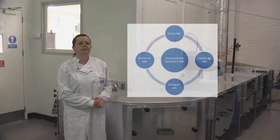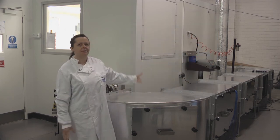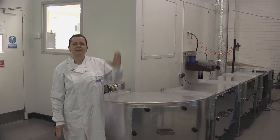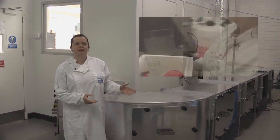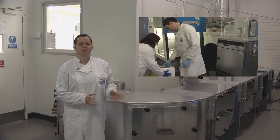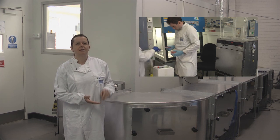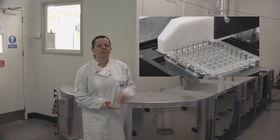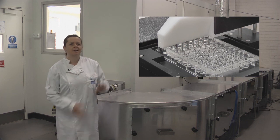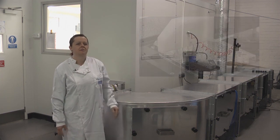This facility is uniquely positioned in a hub of laboratories, so it's ideal for samples to go directly into the range of labs that we have, and the results can be analyzed on site. We have a mycology lab, virology lab, bacteriology lab, and an allergen testing lab, so any of those can be tested in this facility and then analyzed in the lab.